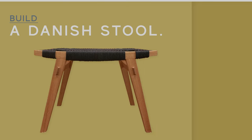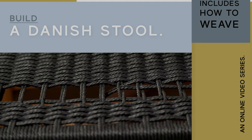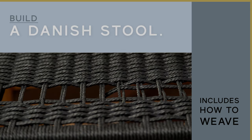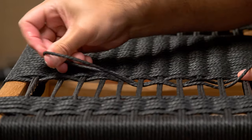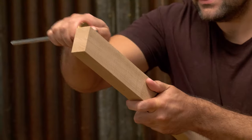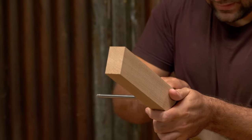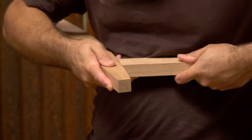I've been wanting to introduce a bit of weaving for a while now and I think I've got just the right piece. It's a small Danish stool — this one's in oak, but any old hardwood would do. It doesn't need much wood either way, and that's always nice if you're going to learn a new skill.